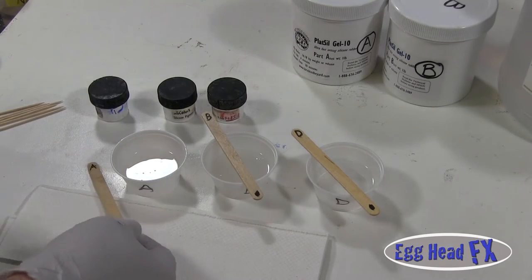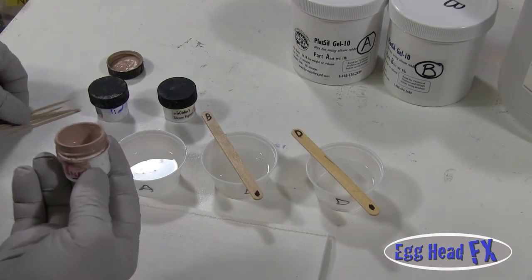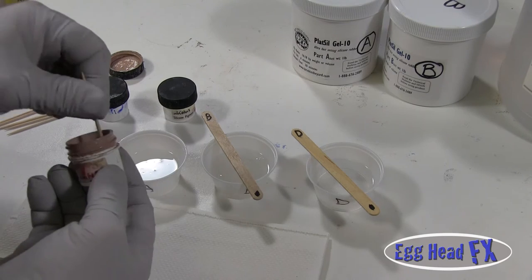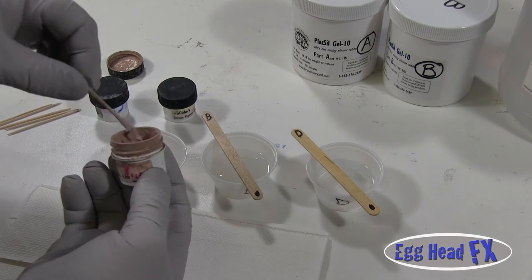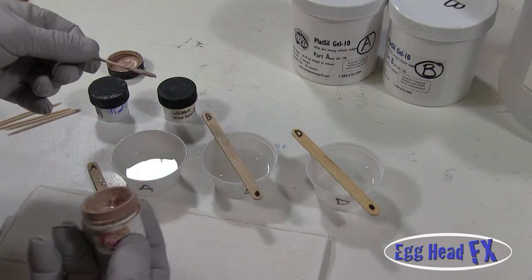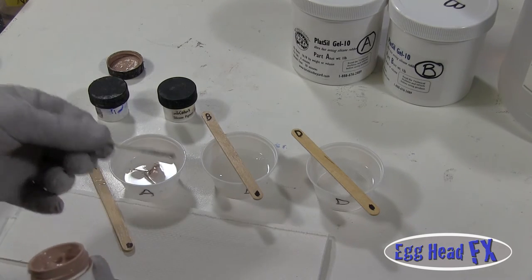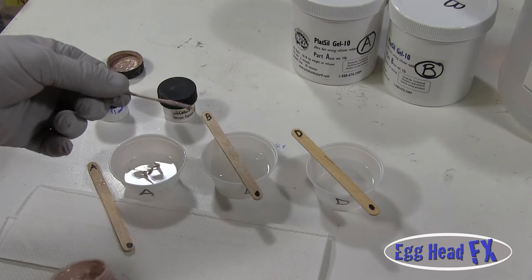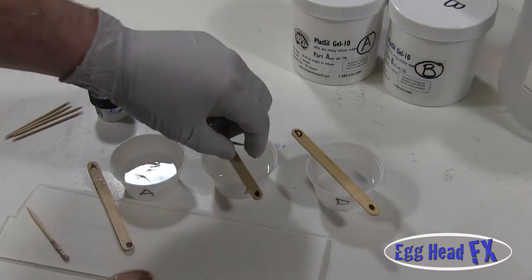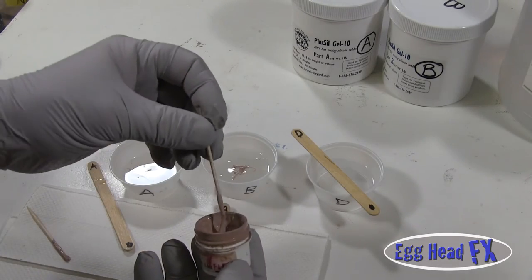Let's add some color to our silicone. I start with the flesh color — these are specially designed just for prosthetics and can be purchased at the same place as your Plaxil Gel 10. Mix a little into the A container. You cannot now add the same toothpick to B — you'll start contaminating it. Set it aside, grab a new toothpick. It doesn't take a lot to mix this stuff. Then do the deadener separately as well.